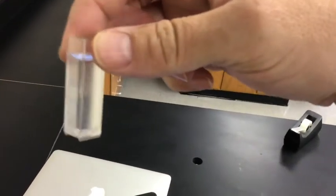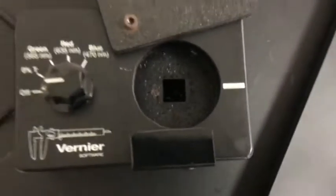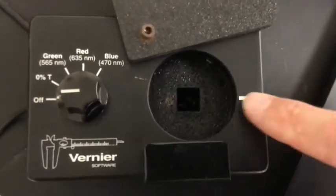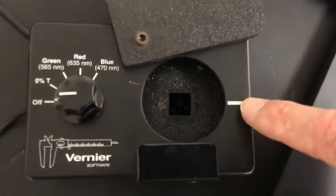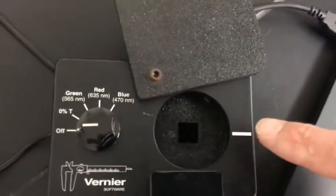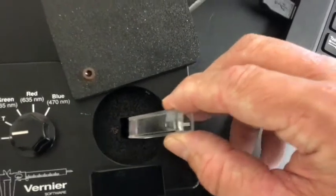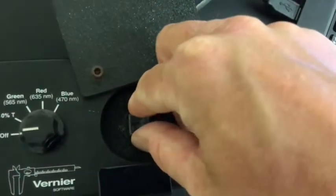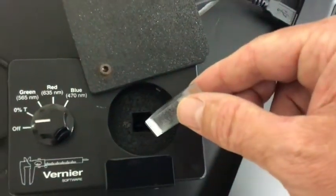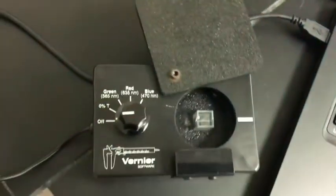There are frosted sides and clear sides on the cuvette. Looking at this device, you can see lines going left to right — that tells you where the laser is going. You want to make sure the clear sides are in the path of the laser, and the frosted sides are oriented up and down. So the clear sides go left to right, and the frosted sides are up and down.